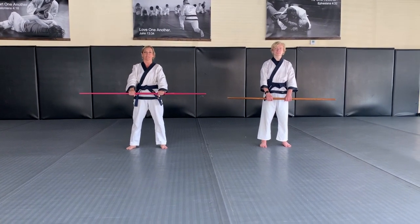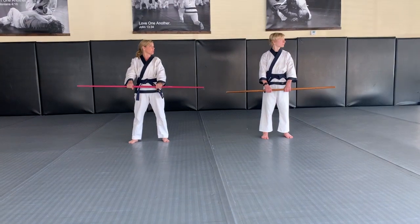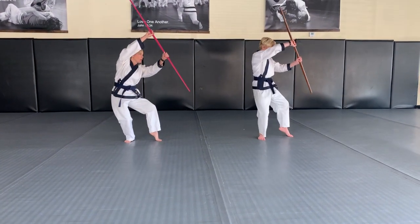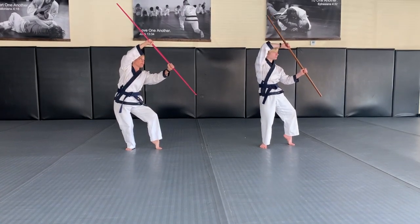With instruction today, we're going to slow it down. So just like pion yi dan, you're going to look, you're going to turn, and you're going to block. This should be just like pion yi dan going through your hand.